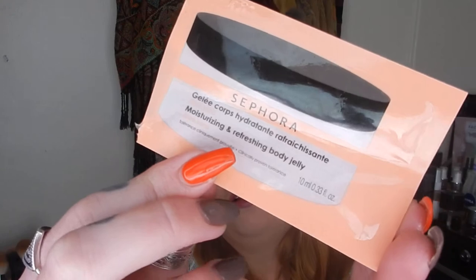From Sephora, I used this Moisturising Refreshing Body Jelly. I actually didn't mind it as a body jelly — I was just putting it on my arms to be fair because it's quite cold here, so I wasn't doing my legs or anything. It was really nice, a little bit sticky, sort of borderline too sticky. So I probably wouldn't purchase a full size, but I didn't mind having the sample to give it a go.